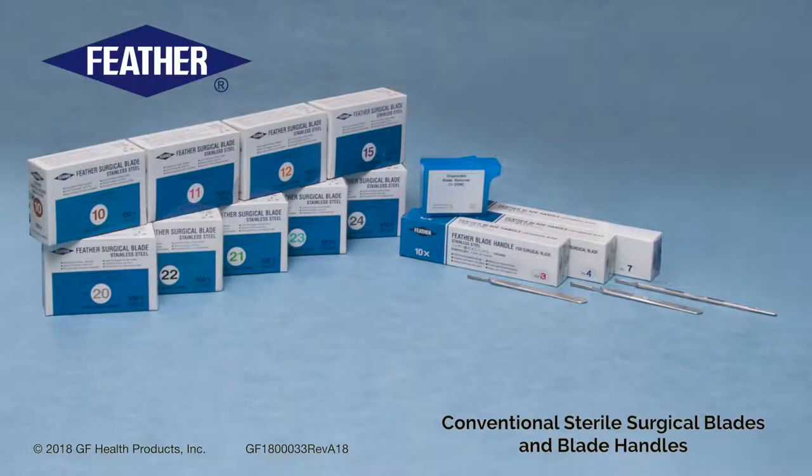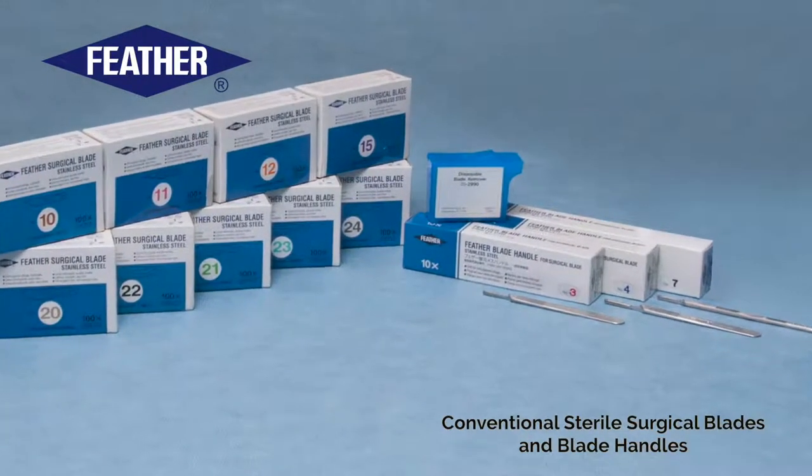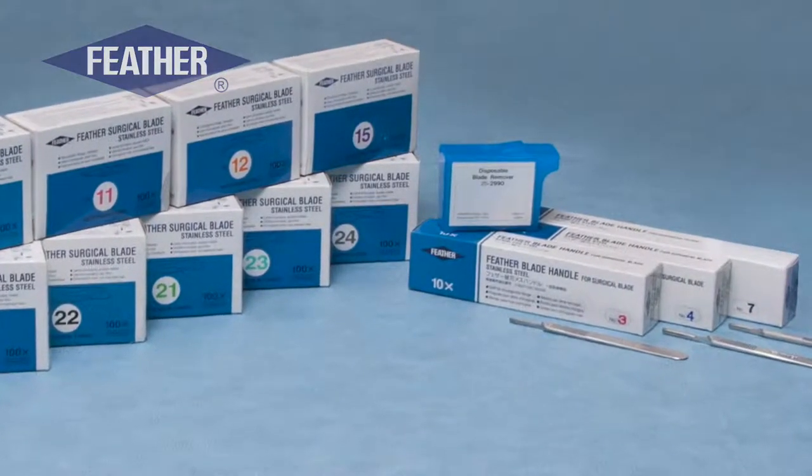Introducing Feather Conventional Sterile Surgical Blades and Blade Handles. As Japan's leading manufacturer of fine cutting instruments, Feather utilizes high precision technology and carefully selected materials to carry on their master craftsmanship legacy.